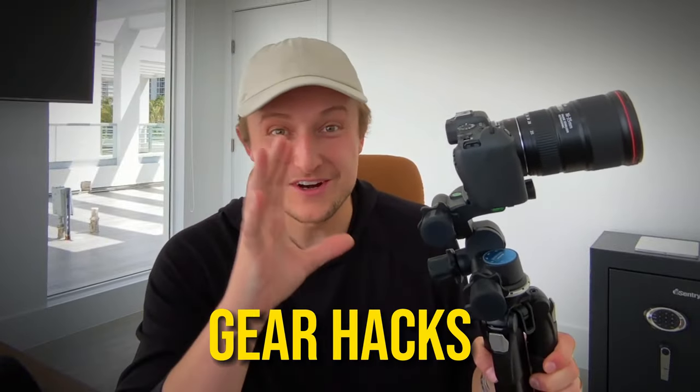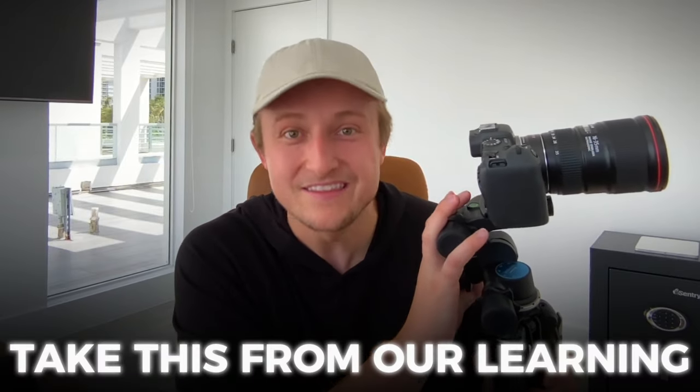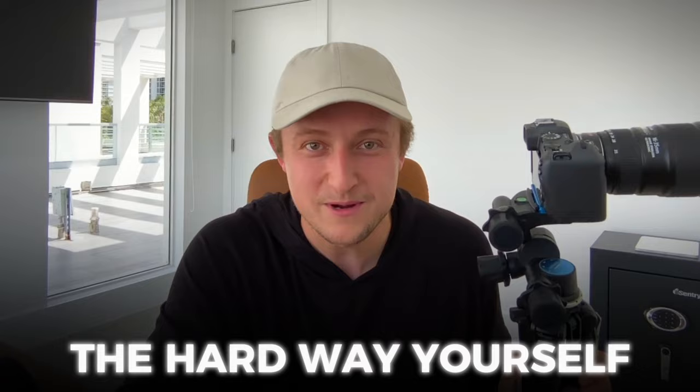Here are 10 real estate photography gear hacks that will make your process so much simpler. These are things we've learned over literally shooting 10,000 plus houses at my business. Every year we shoot between three and 4,000 houses, maybe a little bit more this year. Take these from our learning the hard way and don't learn the hard way yourself.